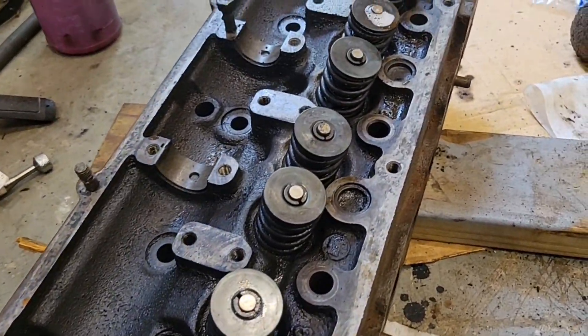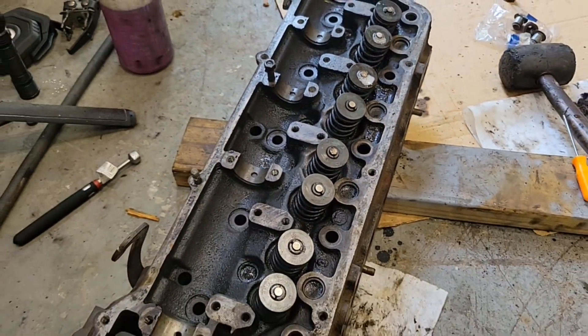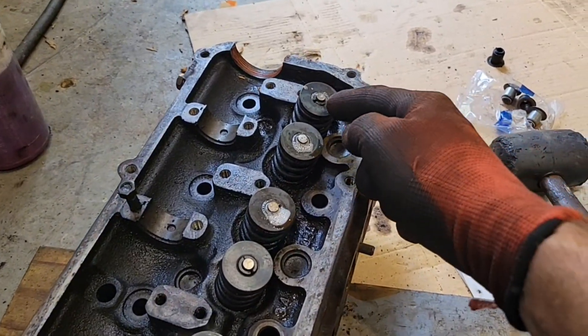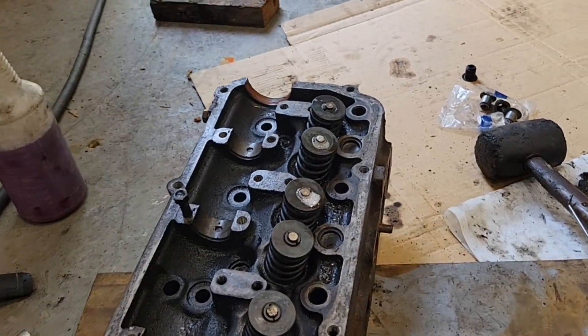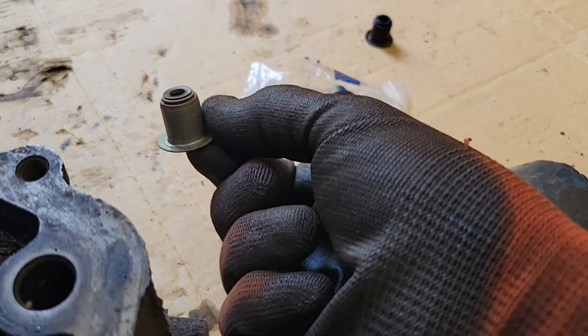How do you do valve stem seals? Well let's go through it. I've got three more left on this head. This is the head off of a Toyota 18R four-cylinder. I still have to do valve stem seals down here — not because the old ones failed, but because I'm rebuilding the engine and my kit came with new valve stem seals.